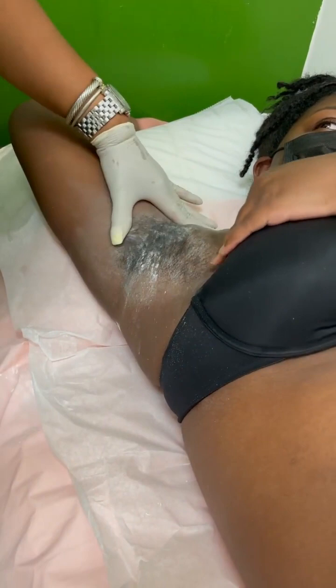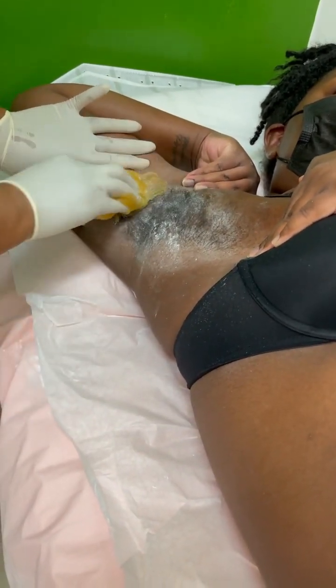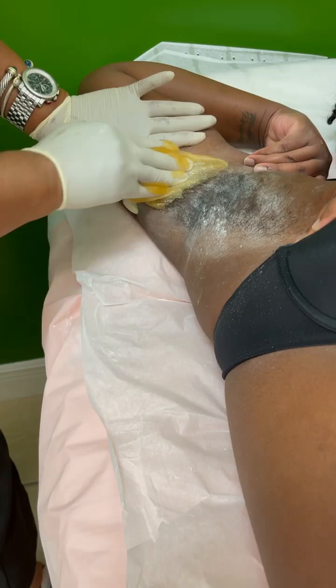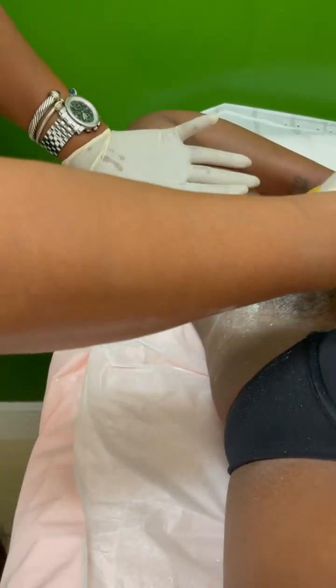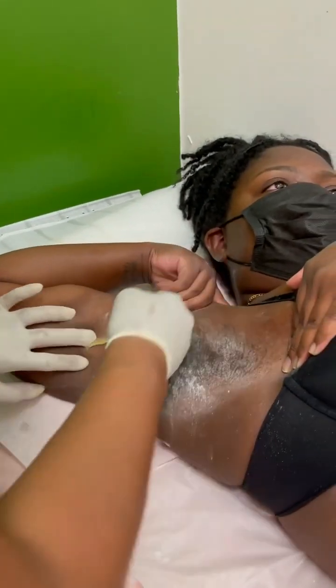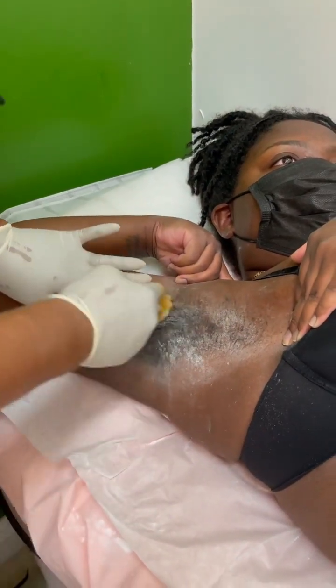I'm going to pull it to this side, like that. We're gonna make it so smooth and you're not gonna believe it — this is all sugar, guys. No chemicals. Stop using chemical wax. If you've been doing all those chemical waxes, this is the best option to remove your hair.